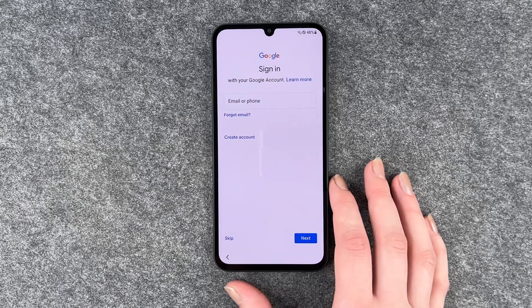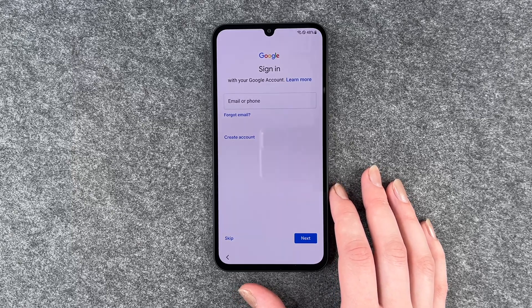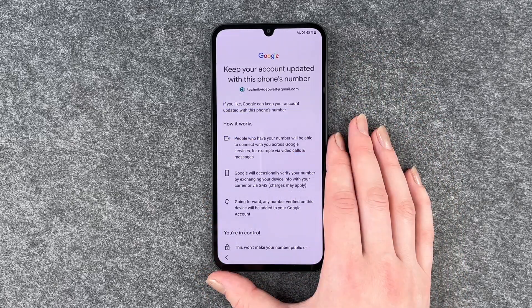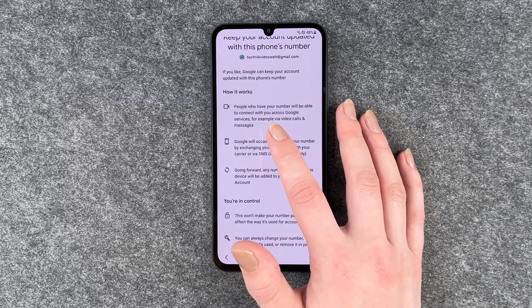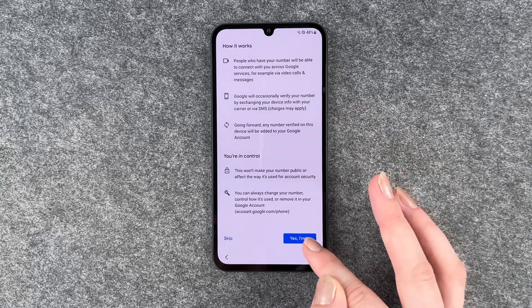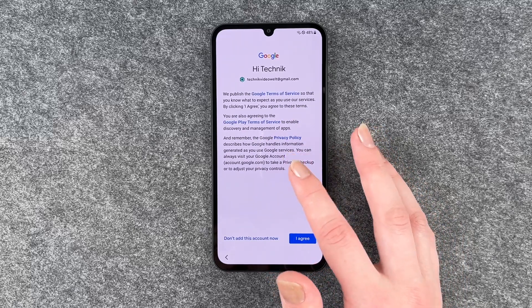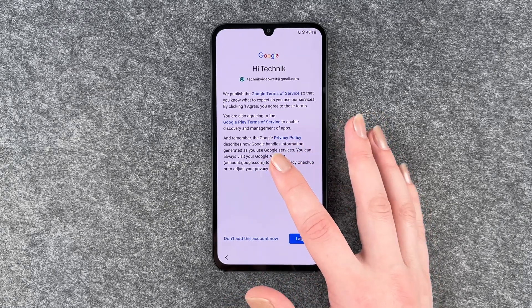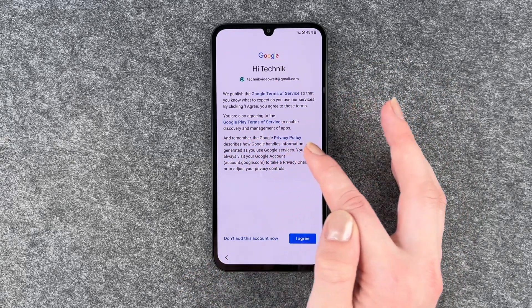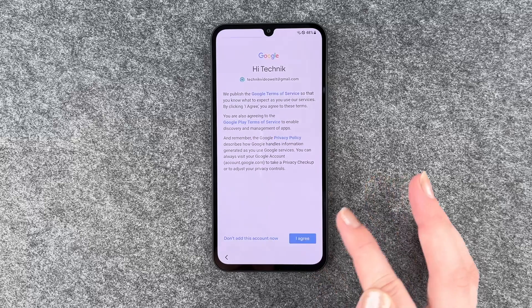After checking your info, you'll be prompted to sign in with your Google account — you'll want to do this for the Play Store and other services. If you don't have a Google account, you can click 'create one' and put in your info. You'll see options to keep your account updated with your phone number. Review the Google terms of service, Google Play terms of service, and privacy policy. If you ever want to add an account, you'll need to click 'I agree.'